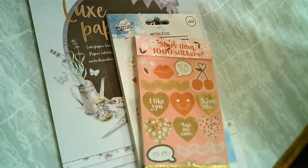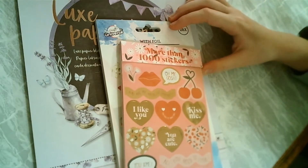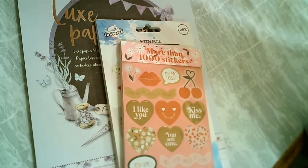Hi guys, today I'm going to unbox these things for you. I bought these at Action a few days ago and I can't wait to unbox these for you.